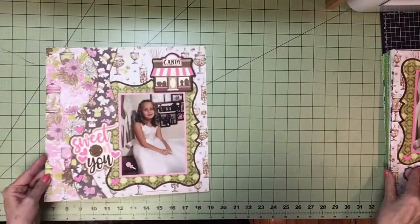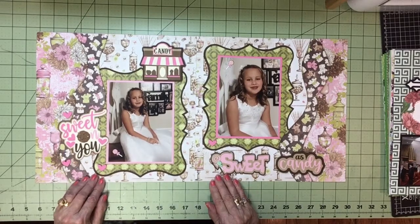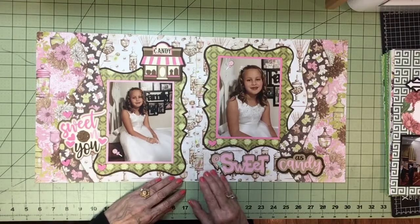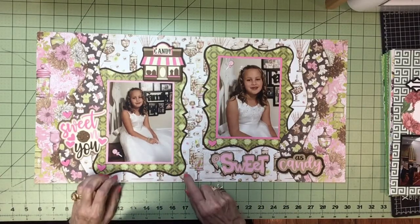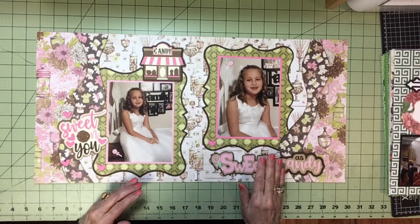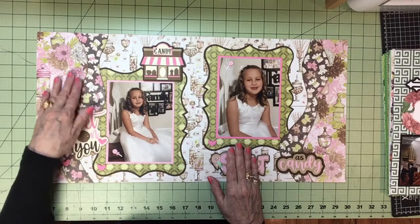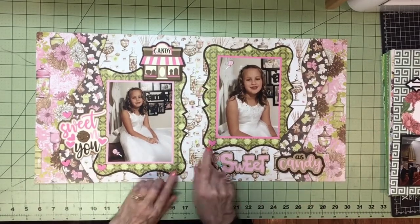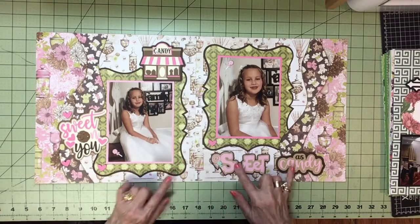Now we have a cute little girl page. 'Sweet on You' is my title. This is a Bow Bunny pad with all candy dishes everywhere — a candy-themed pad of paper. I wanted to use that for this album. All the elements coordinate and they're all from the same pad, which makes it very easy to coordinate your colors. The title is 'Sweet as Candy,' and I love my Kiwi Lane borders. I did a pretty frame for each photo and added a candy shop image. I lifted that and the titles, and added little brads of lollipops and hearts.